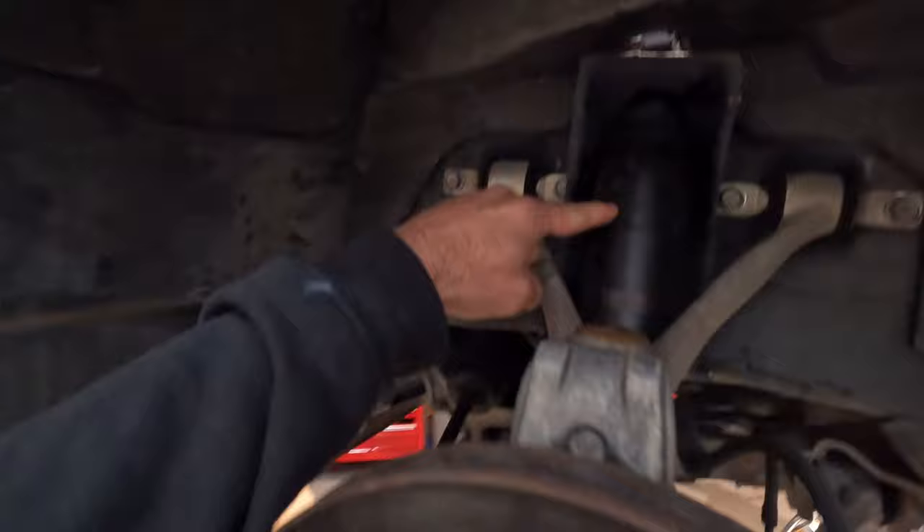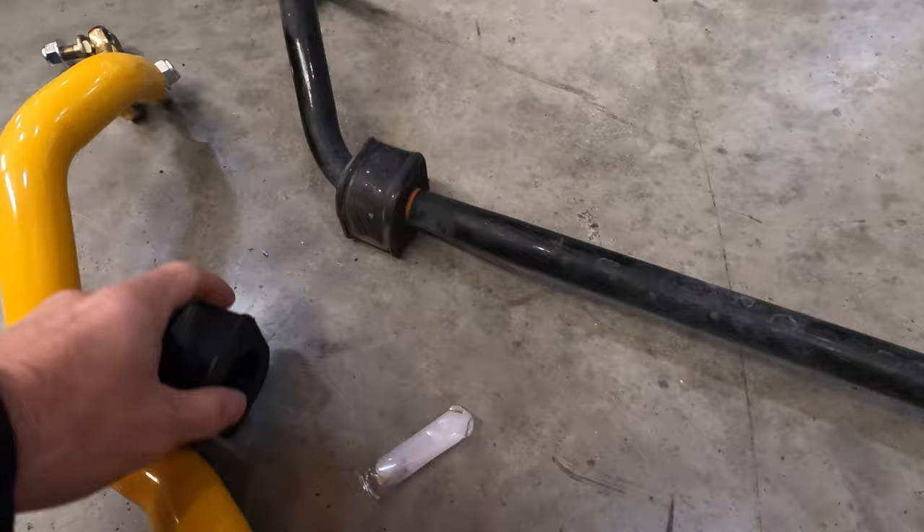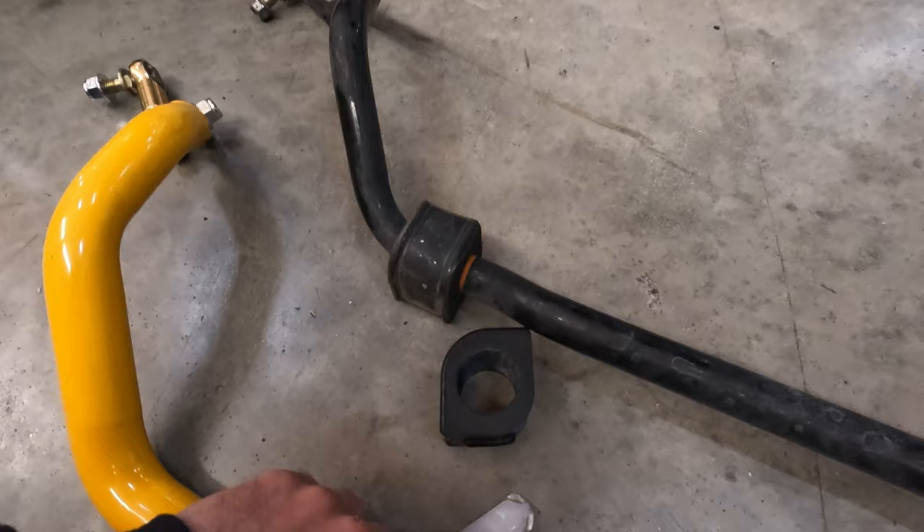Alright guys, the shocks are in. The top nut — you reuse the factory nut, and there's a little rubber bushing and a big washer that sits on top of all that, so you reuse all that. Now I've got the sway bar set down, and this little grease will go inside — you'll want to grease the inside of the bushing so you don't have a bunch of squeaking. These end links are adjustable; I just set them to the same size as stock.